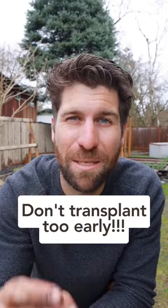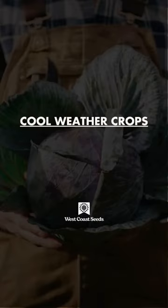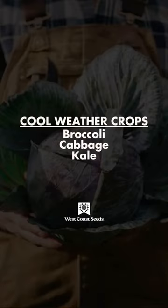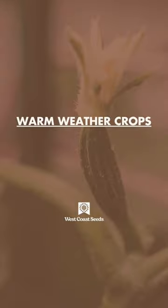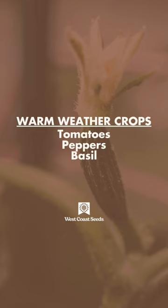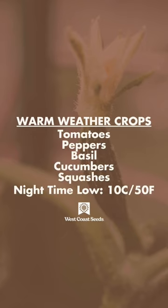And lastly, don't transplant too early. For cooler weather crops such as broccoli, cabbage, kale, and cauliflower, wait until the nighttime low is at least 8 Celsius or 46 Fahrenheit. And for warmer weather crops such as tomatoes, peppers, basil, cucumber, and squashes, wait until the nighttime low is at least 10 Celsius or 50 Fahrenheit.